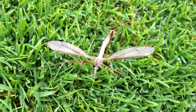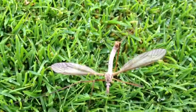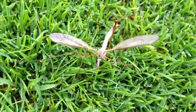Here we've got a crane fly — looks like it might have just emerged. This is the adult of the leather jackets.